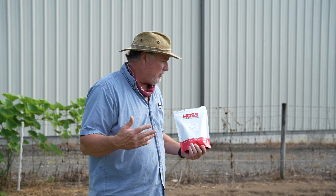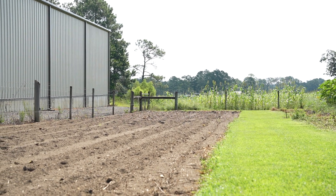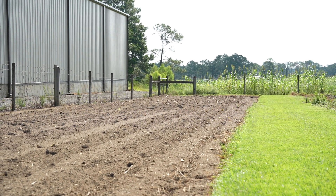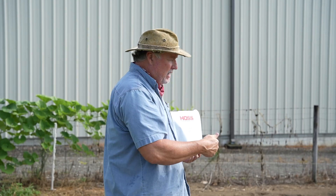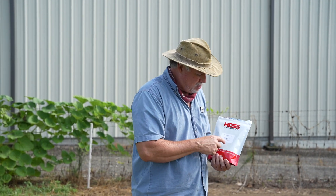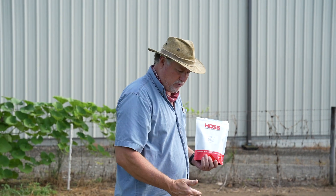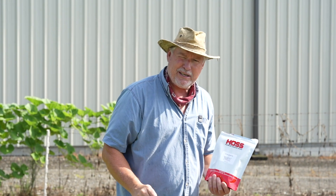I got out here yesterday afternoon and got this plot ready. What I've done is I've made one big plot out of two small plots — I used to have a walkway down the middle and I took that out, so my plot's a lot longer now. Had corn on the end down there in the springtime, had squash up here, and now we're gonna plant peas on the whole plot. For these determinate bush type peas, my row spacing is gonna be three feet. I always like my row spacing about three feet on these.